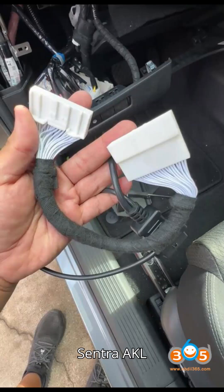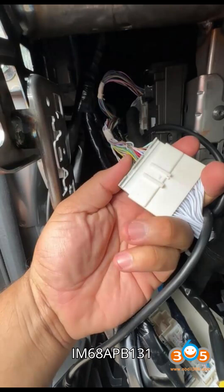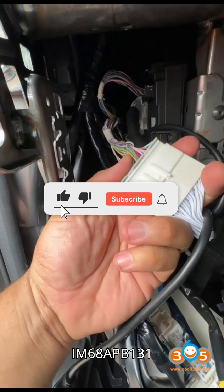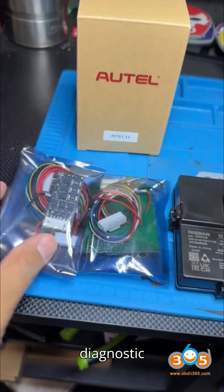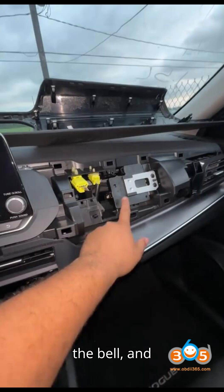How to Read Nissan Rogue Centra AKL 28-Digit Pin with Auto IM-68 APB-131. Hey everyone, welcome back to my channel, your ultimate hub for automobile diagnostic tools and programmers. Smash that subscribe button, hit the bell, and show some love with a super thanks.